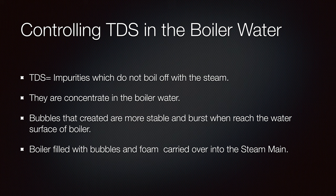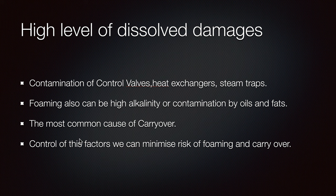We need our boiler to be clean — our water quality must always be controlled for alkalinity, pH, chlorides, and oxygen control. The water quality says a lot. High levels of dissolved sediments can lead to contamination of control valves, heat exchangers, and steam traps. Foaming can also be caused by high alkalinity and contamination by oils and fats, and these are the most common causes of carry-over.